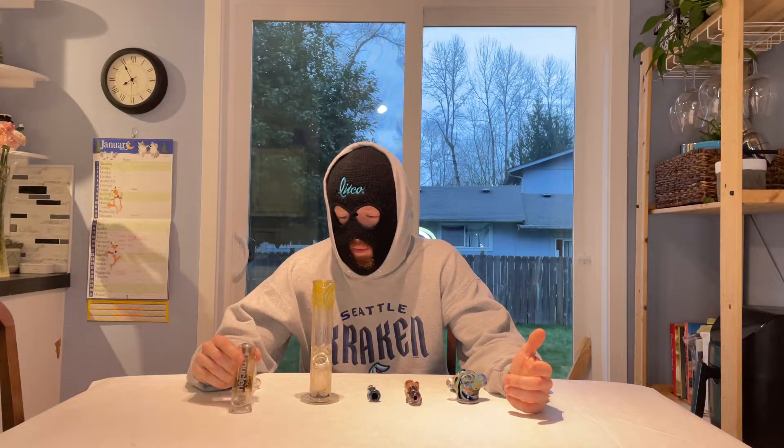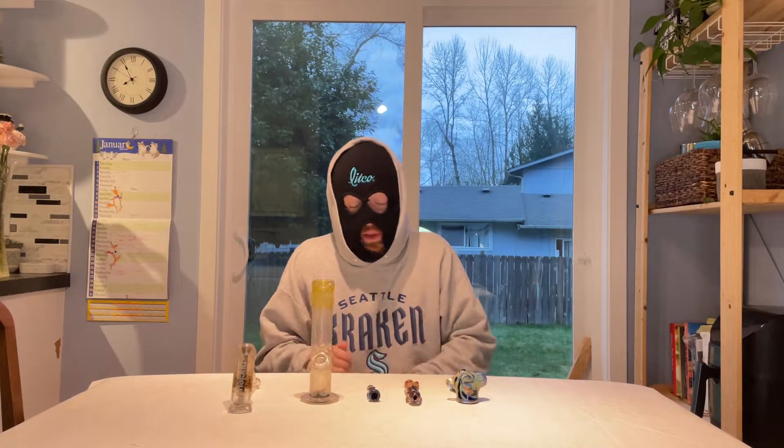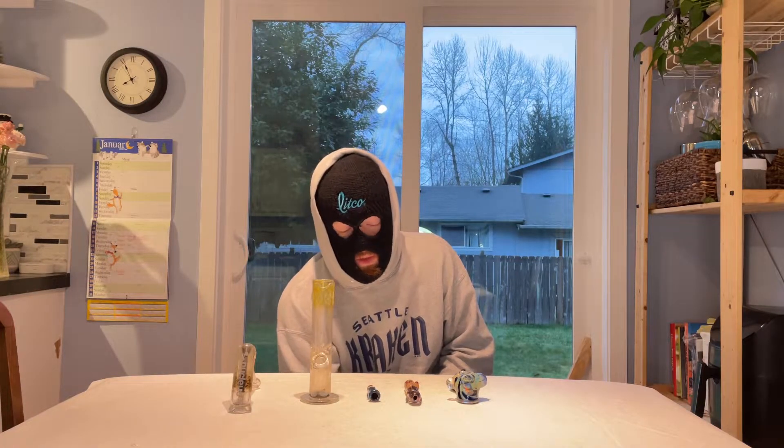Hello, RMRWeed here, and this morning I'm going to teach you about the different kinds of paraphernalia that you can use to smoke flower. In front of me I have the most popular types of glass that people use to smoke flower. Some of them use water, some of them don't. Some of them are easier to carry in your pocket, others aren't. We'll start with the most portable and then work our way over to the ones that use water.